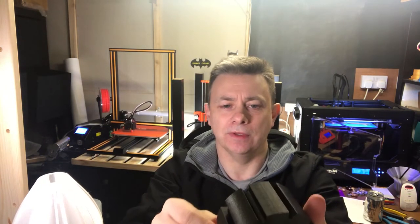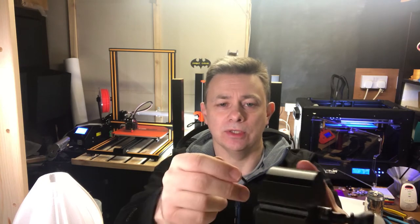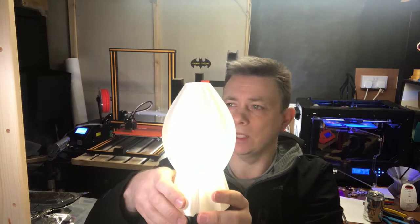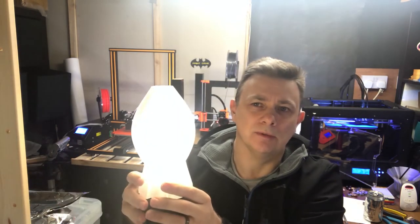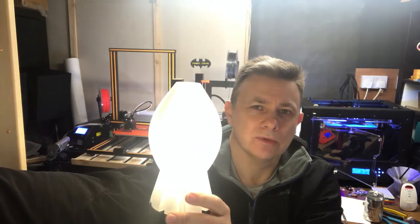I designed the base as a projection of the bottom face of the shade. As you can see underneath, there's a recess and a slot for the cable, so it sits nice and flat. When this goes on top, we flip the switch and we get light. If I just turn this other light off here, maybe you can see it a little bit better - that's the idea of it.